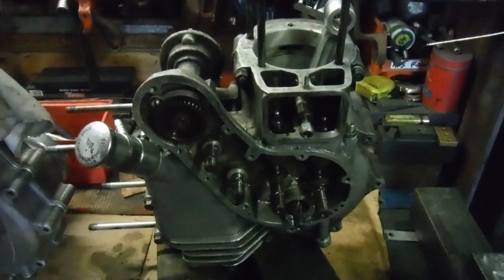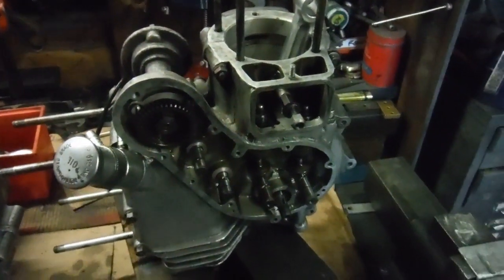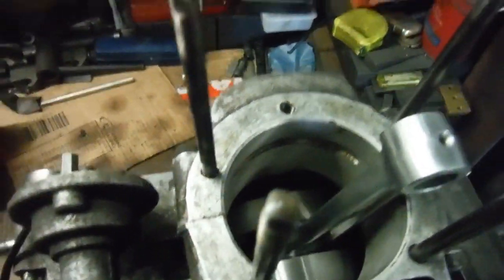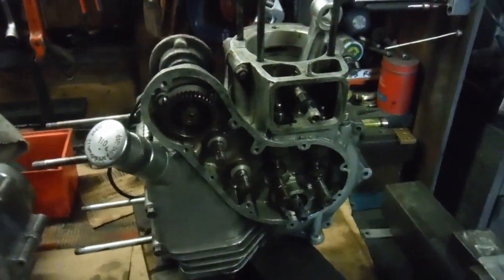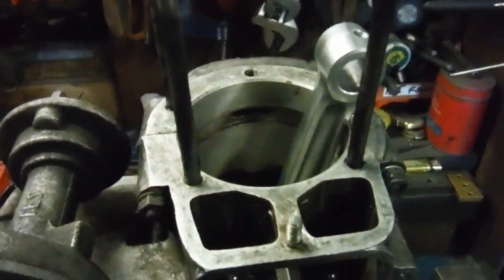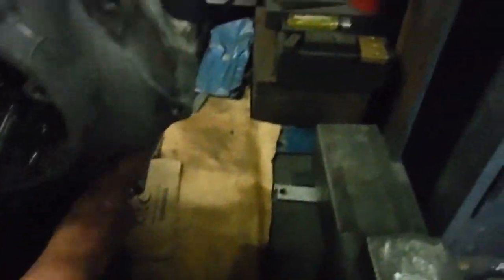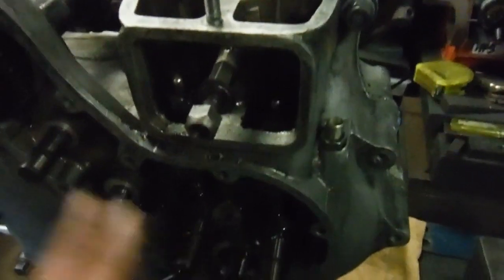This engine bottom end of a Bullitt 500 is from a bike I used to own myself. I've recently lightened and rebalanced the crank and it's going to be known as ASBO number 43. I've just reassembled the crank cases with new main bearings throughout. All the nuts and bolts are in apart from the ones involved with the engine plates and bolting into the frame, but it's tightly bolted together.